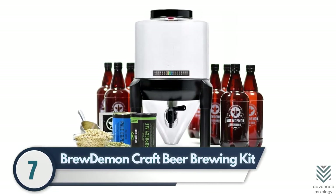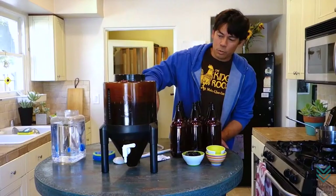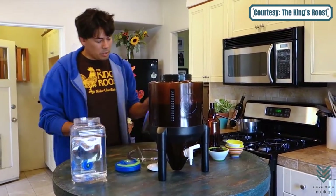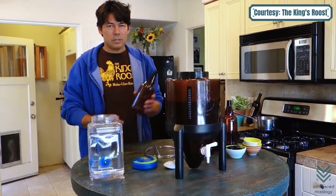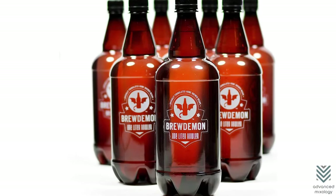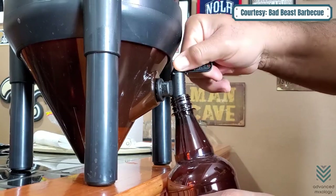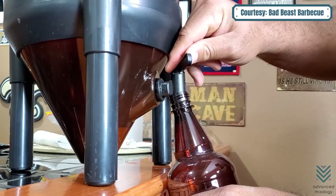Number seven: Brew Demon Craft Beer Brewing Kit. The Brew Demon Craft Beer Brewing Kit features a conical-designed venting system to keep contaminants out. The one-quart bottle is perfect for brewing beer with friends, and it has adjustable valves so you can control the flow better than ever before.